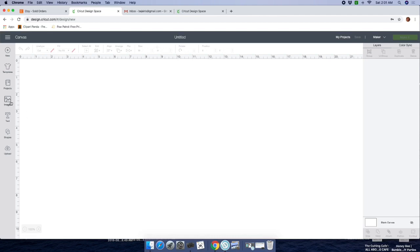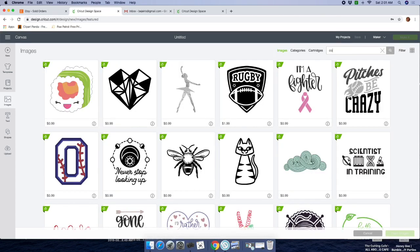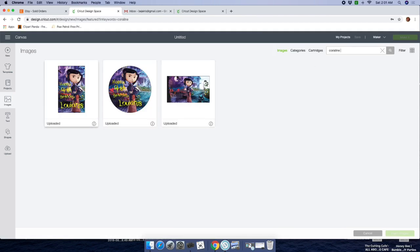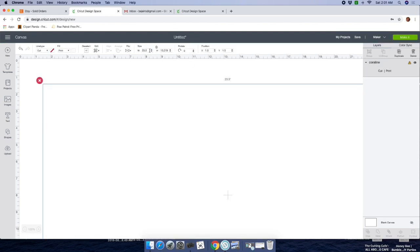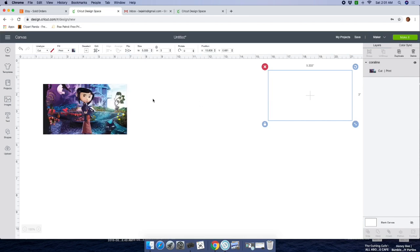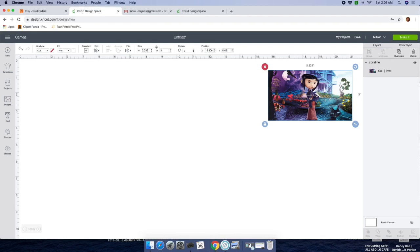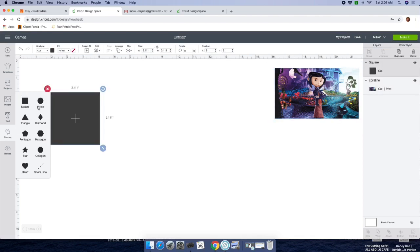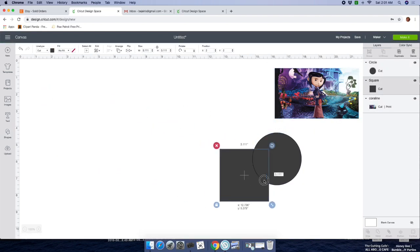On your right hand side, go to Images and type in what you're looking for. I found these images in Google and uploaded them to Design Space. I already had started my design. Let's select this one — this was the image I found in Google. Let's size it quickly to get it out of the way, and then let's bring in our shapes.